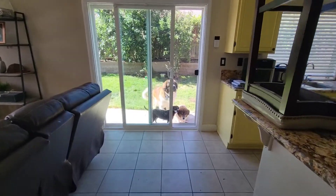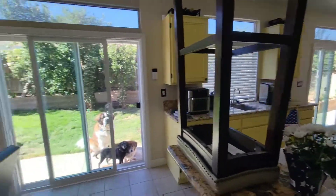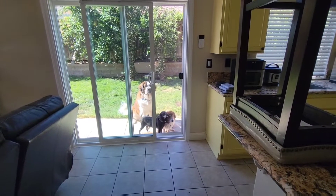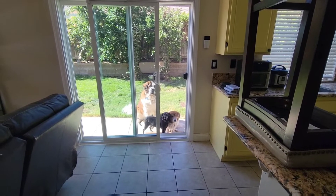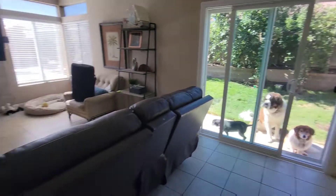This is what they do when I close the doggy door for a little bit so I can sleep — they wait there. They don't like being outside. What the hell, it's nice outside right now! Spoiled dogs. Love you guys.